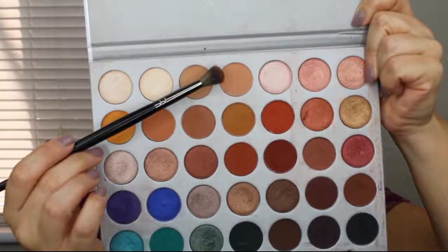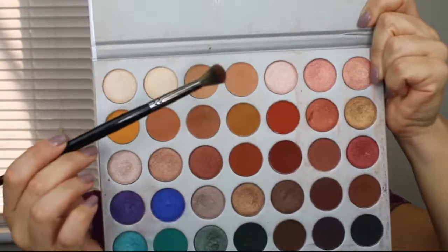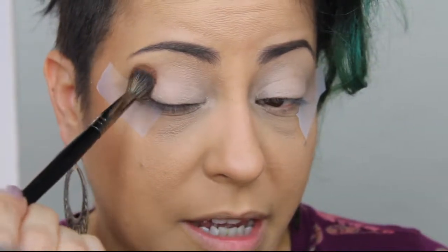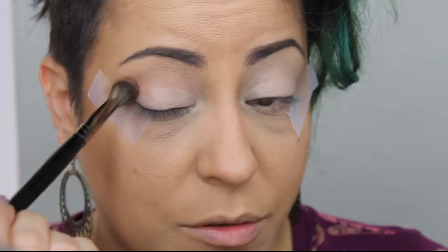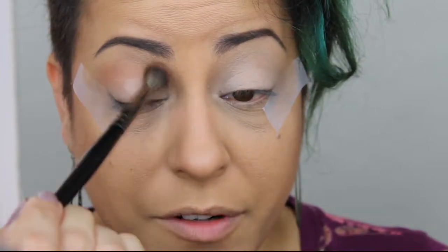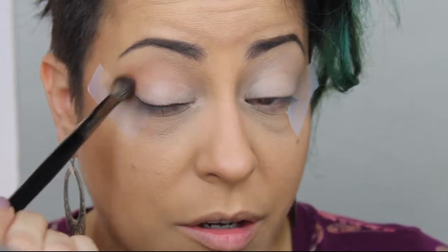For the second look I'm going to start by applying some tape to the corner of my eyes to give me a sharp edge. My advice is to take the tape and apply it to the back of your hand first to get rid of some of the strong tackiness before applying it to your eyes — this way when you remove it, it's not as harsh on your skin. To start, I'm going to take this color called MFEO with a fluffy crease brush — the Morphe E27 — and apply it into the crease as our transition color. As always, we're going to start by tapping it in first and then blending it out.